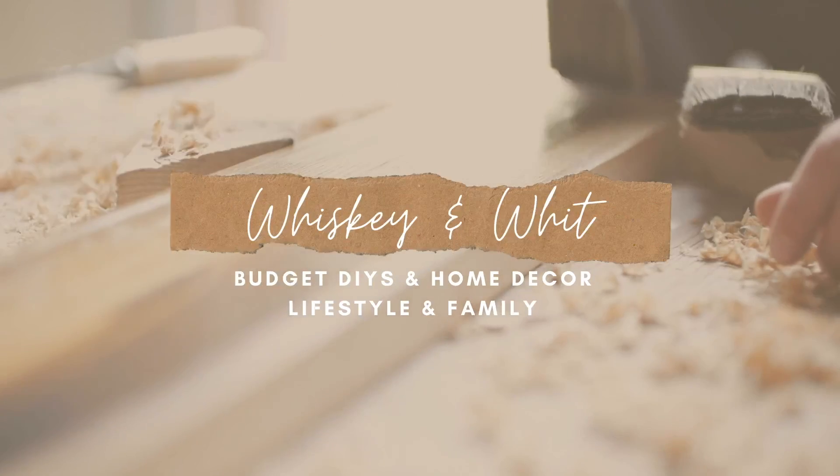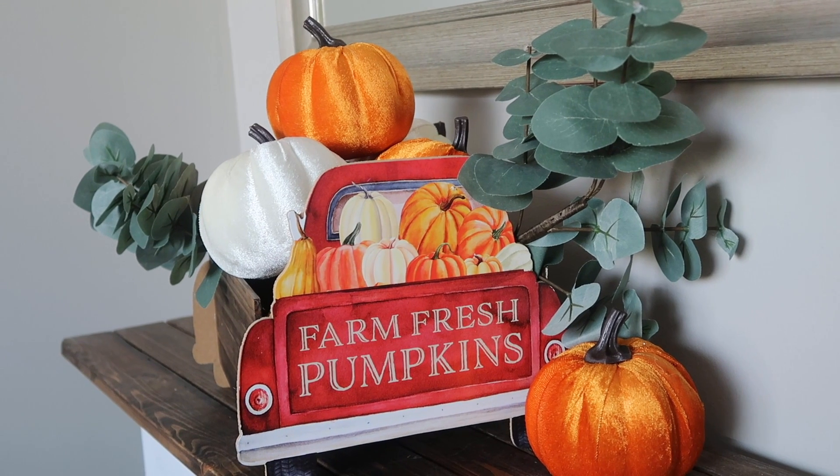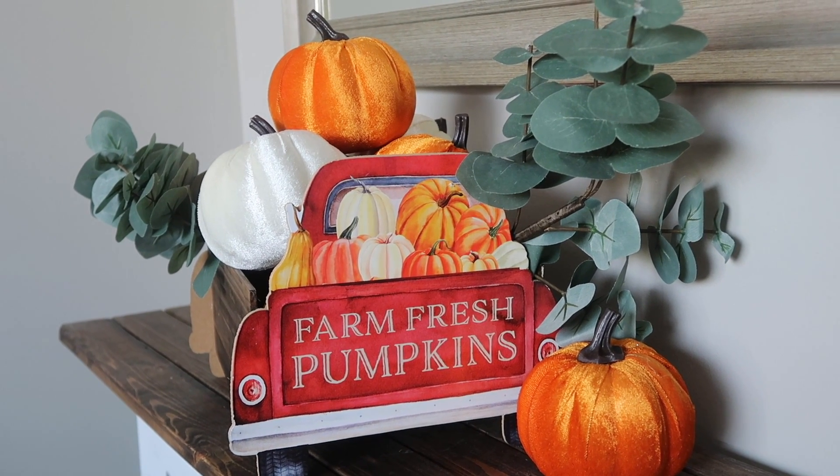Hey friends, welcome to Whiskey and Whit. I'm Whitney and today's video is another round of my favorite Dollar Tree DIYs, just in time for fall. I absolutely loved our DIY box challenge which had a ton of fall DIYs — I'll link that down below and in the iCards. I'm ready to keep trucking with the fall DIYs, so let's get into it. Let's start with this really cute red truck pumpkin crate.